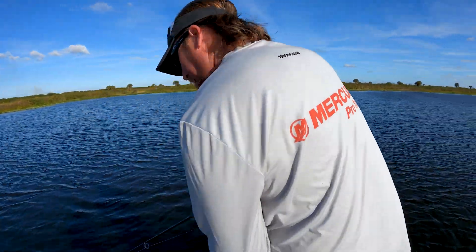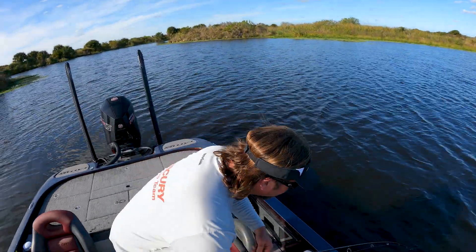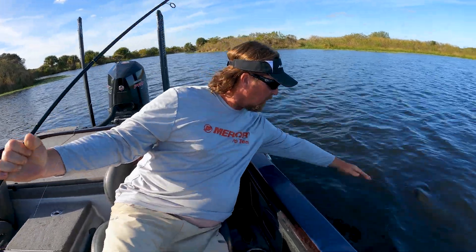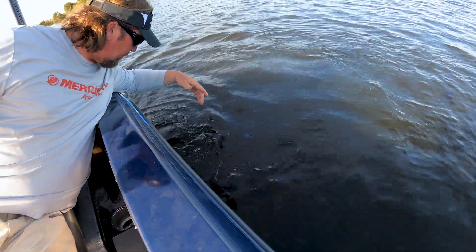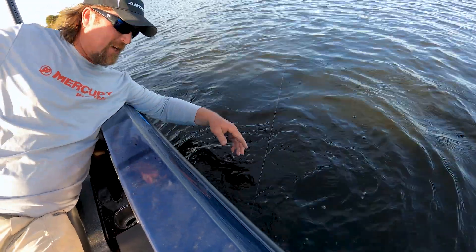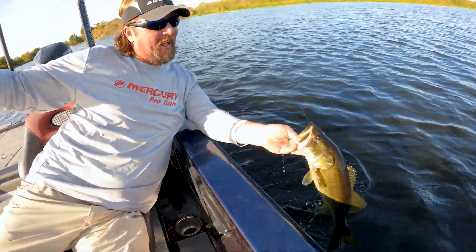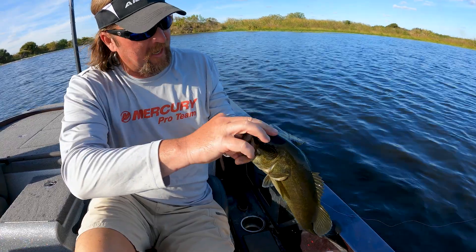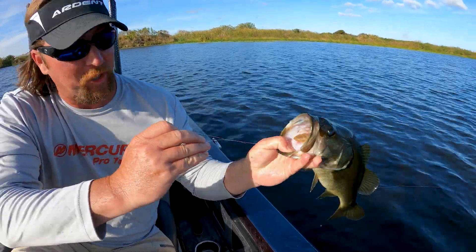Oh, it's a decent one! I got him on light line, let me get down here. The first two we caught were little but this one's a lot better. Oh yeah — dang it, almost had him. Come here, come here — can you get my hand on it?